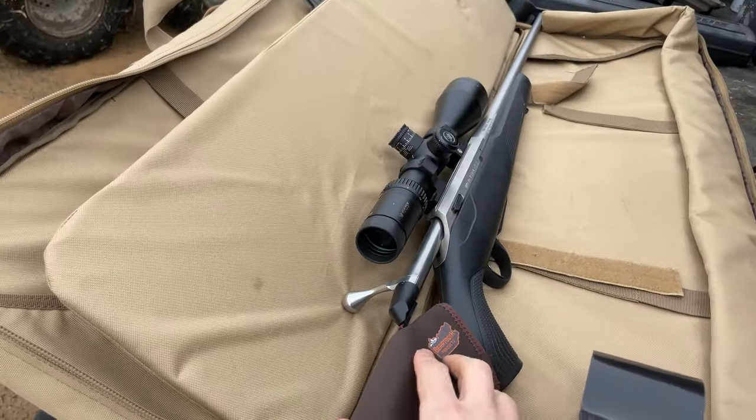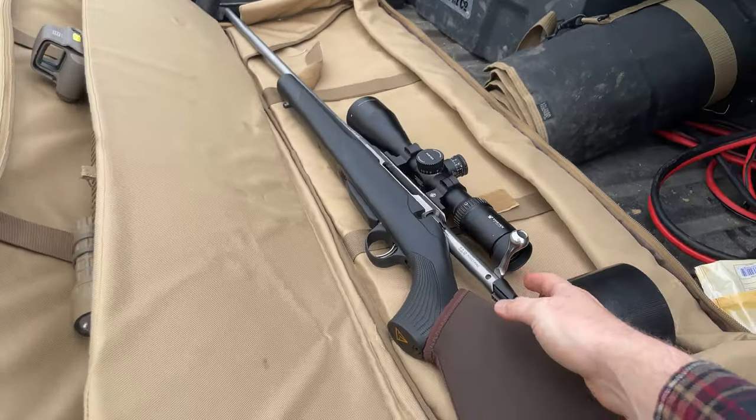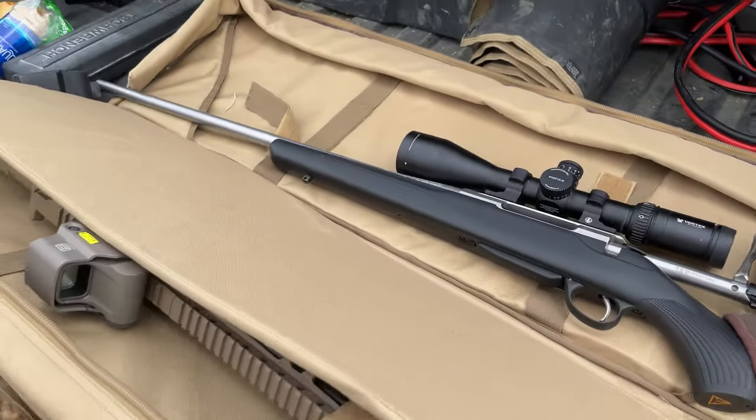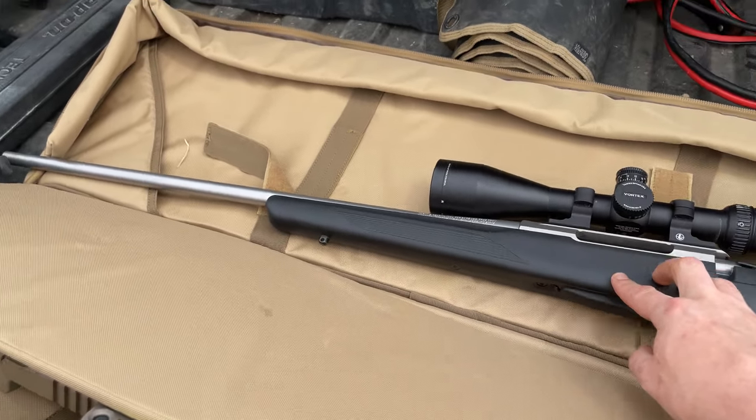That shorter barrel seems so much better than the longer barrel I have. When Chris and I went out earlier this year for three days, my barrel just kept getting caught on everything. Here's my rifle - this is my Tikka T3X.